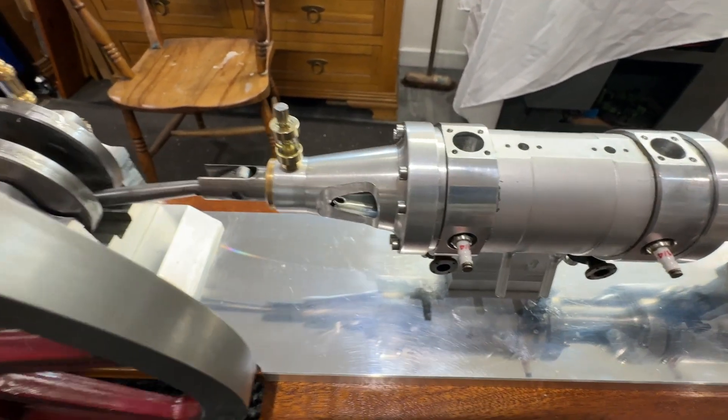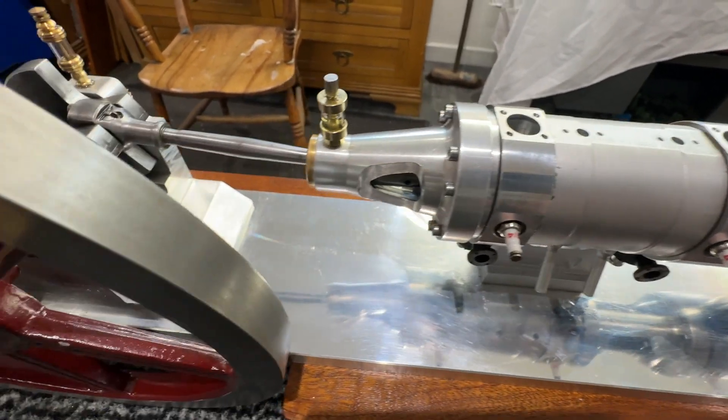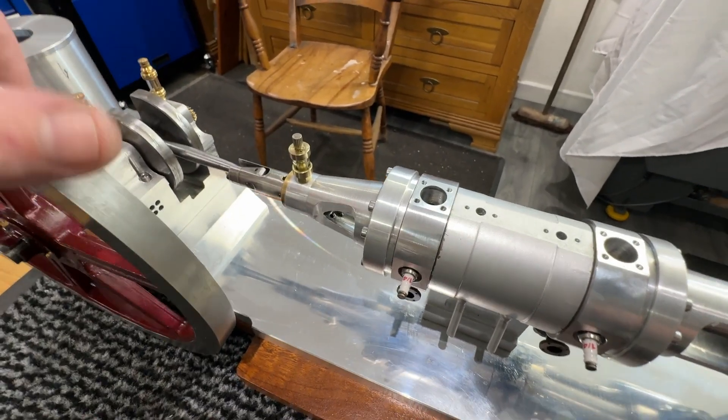It turns over quite nicely. It's still a little bit tight, but not that tight that it's not going to turn over. So everything's lined up very nicely.